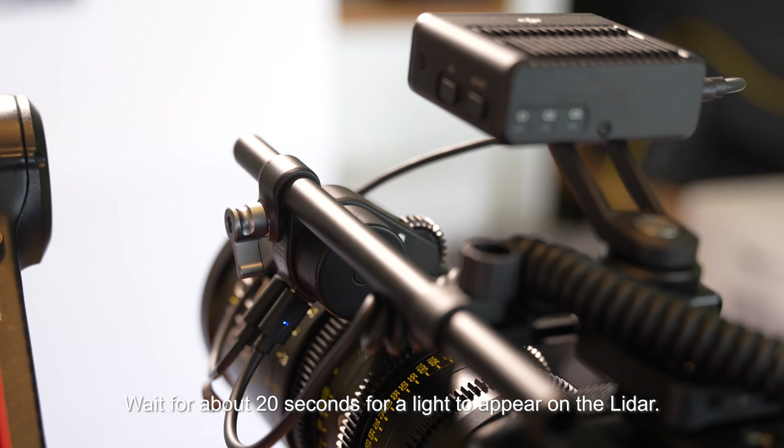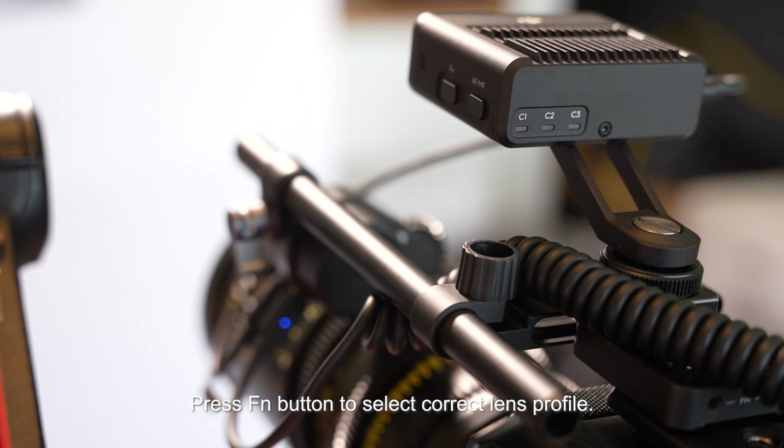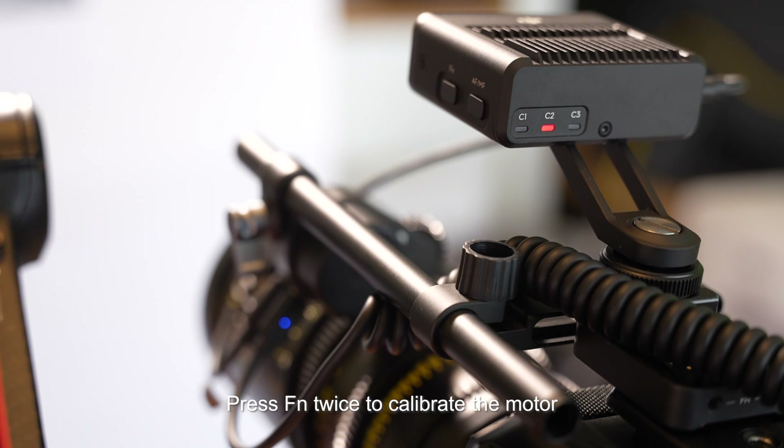Wait about 20 seconds for a light to appear on the LiDAR. Press the FN button to select the correct lens profile. Press FN twice to calibrate the motor.